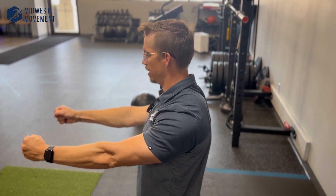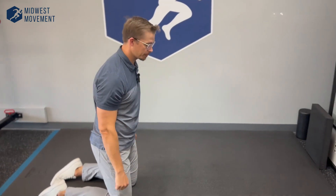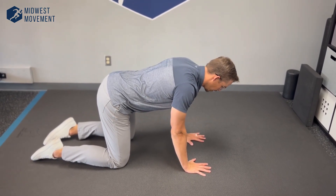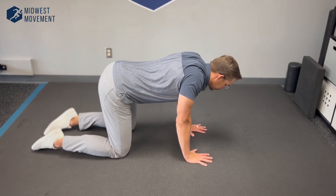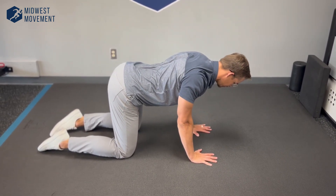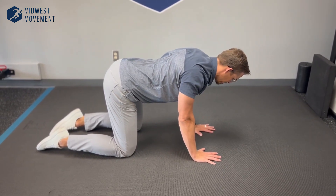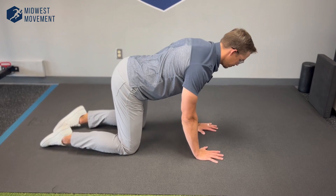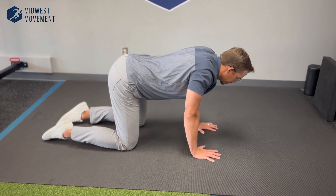If that standing version is too hard, you can go on all fours. This gives a little more feedback because you have to push against the ground. Push the ground away keeping your arms straight, shrug those shoulder blades up towards your ears, let your spine fall towards the ground keeping your arms straight, tuck those shoulder blades into your back pockets, then push the ground away again — up towards your ears, spine to the ground, into your back pockets. You can then reverse that sequence, creating that box again with your shoulder blades.